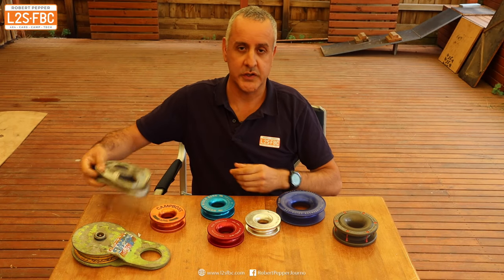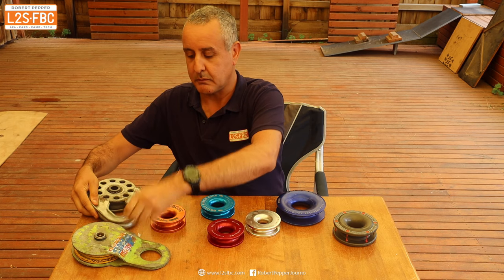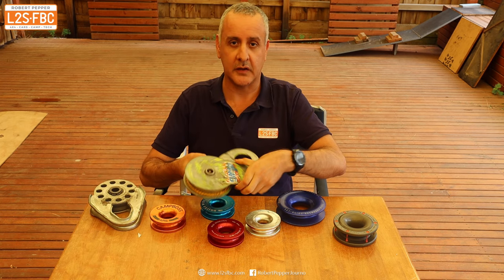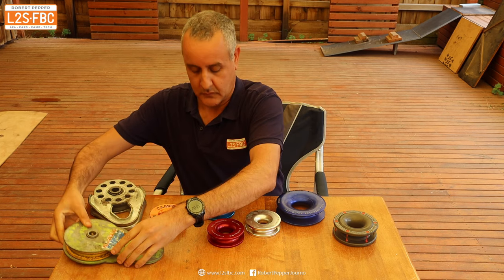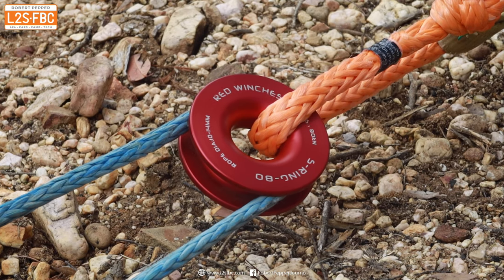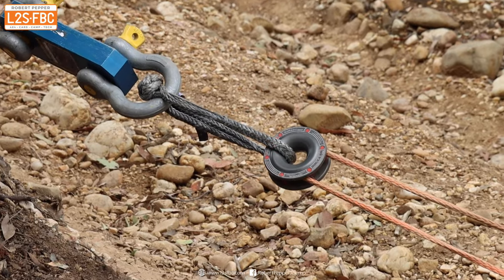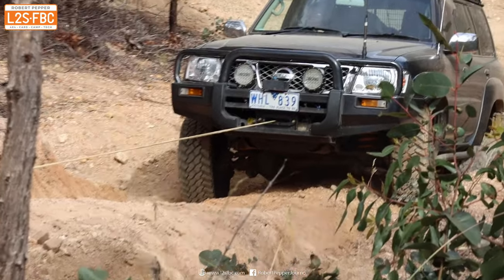Ever since four-wheel drivers have had winches, we've been using snatch blocks like this one made out of steel with bearings in them — fairly big and heavy. But now that's being supplanted by the new breed of lightweight aluminium snatch rings. I've been doing a fair bit of testing to find out which of them is more efficient.